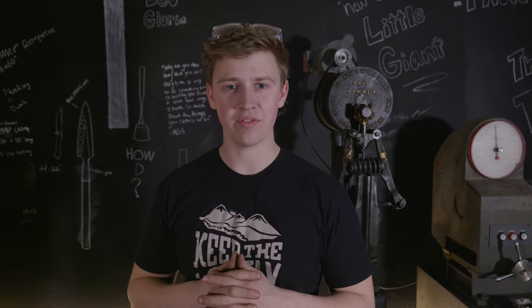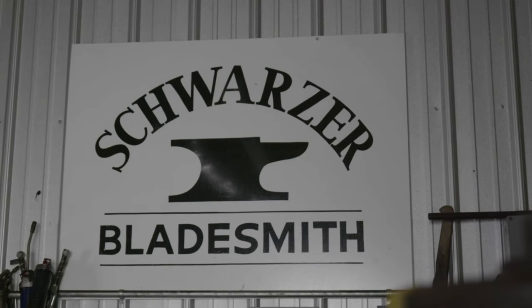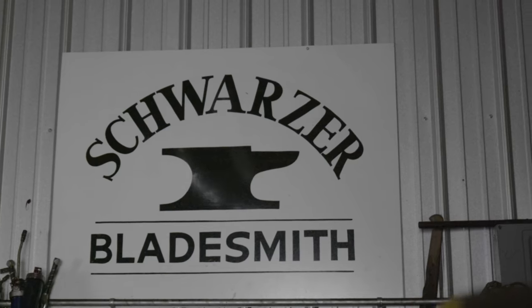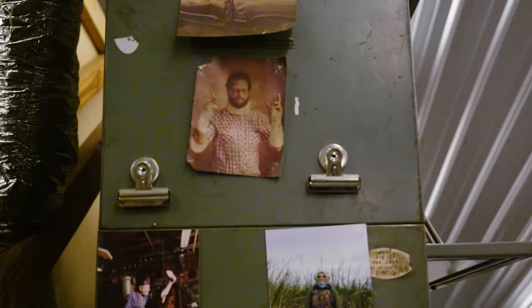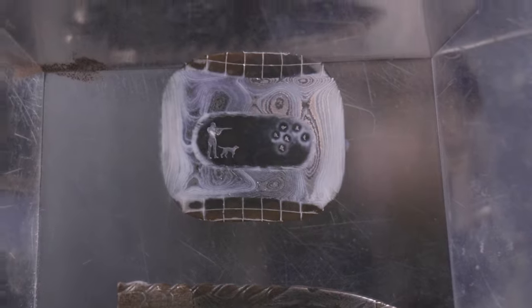With that, let's head on down to Florida and see what Steve has to say on the topic of Damascus steel. Who am I? I'm Steven Schwarzer. I've been forging blades and playing with iron for over 50 years.